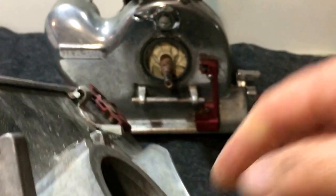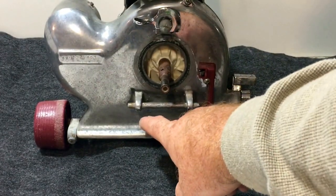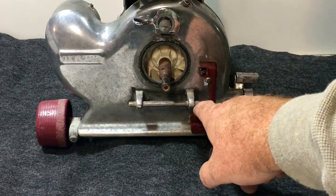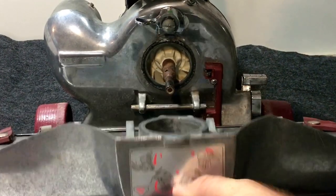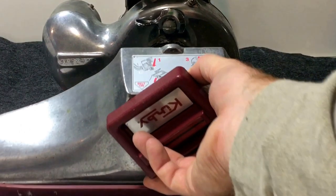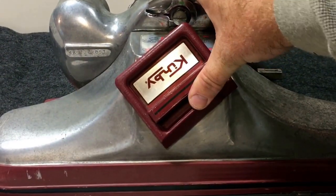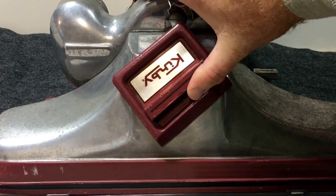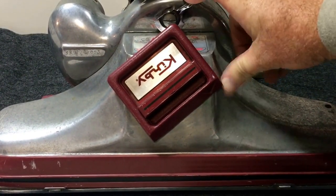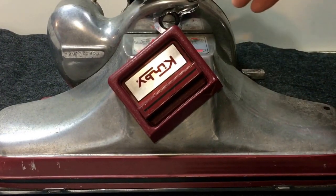For reassembly, these little notches here will rest on these tabs. You kind of put it at an angle to get the shaft in there, then hold it up with one finger and turn the front piece back clockwise so the front is on and attached again.